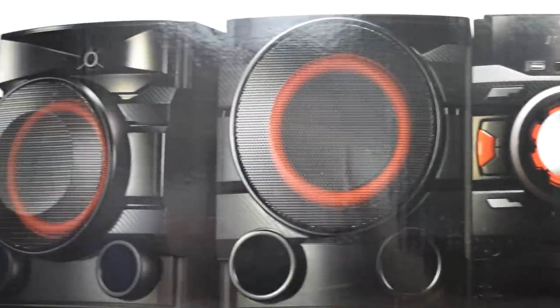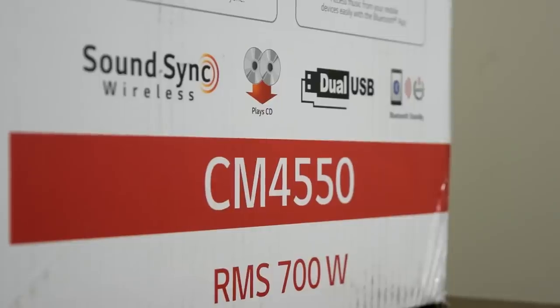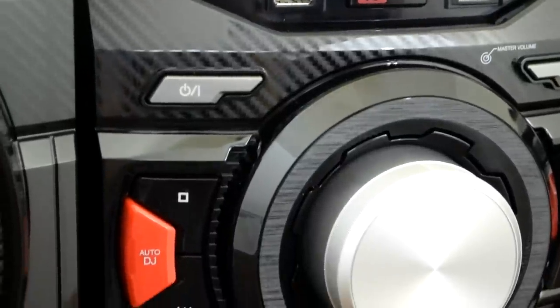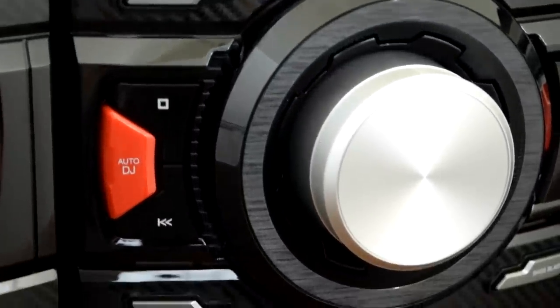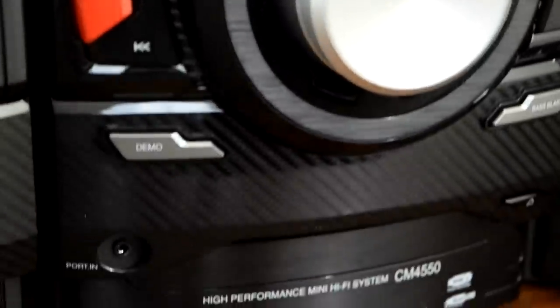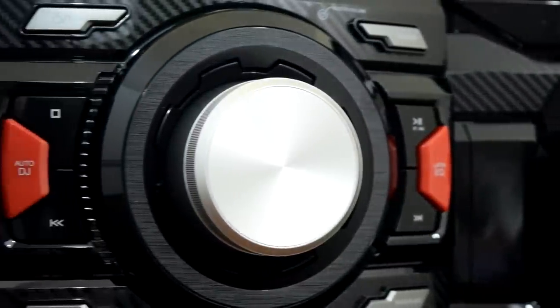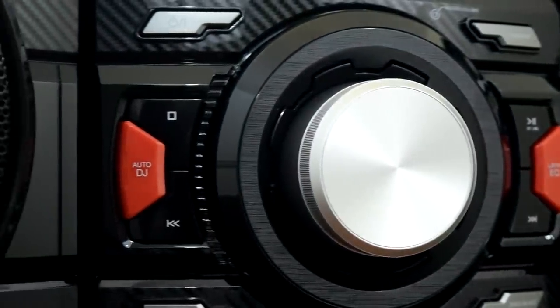I just personally have a preference towards more bass, and that can always be adjusted down the line by getting another subwoofer and attaching it via the head unit, so that's always an option. For $150 to $170, this is a great system, especially for the type of sound quality you get out of the speakers.